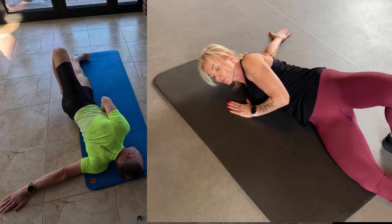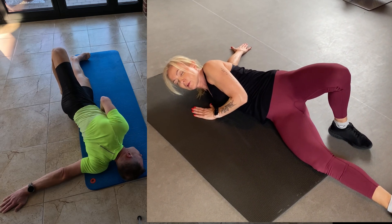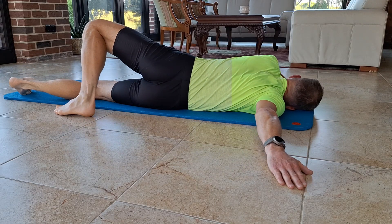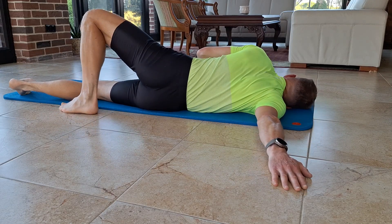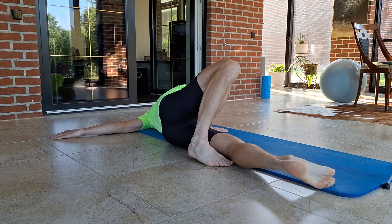Flex the left foot and pull the toes towards yourself. Hold this position for 40 seconds then switch sides. Repeat this sequence three times.